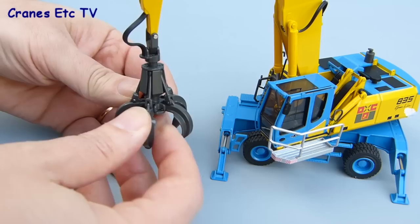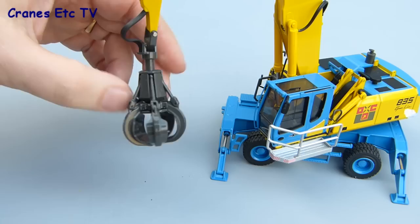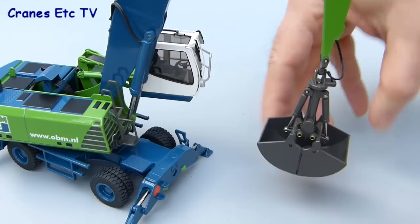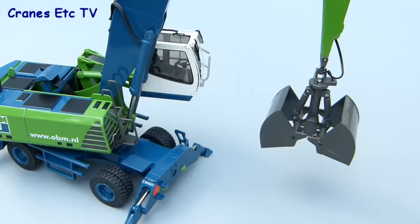The work tools work well. The orange peel grab opens up quite widely, and with some careful posing you can close it and actually get it to grip something so that it can hold it. The tool also rotates nicely on its connection. The clamshell grab also rotates on its connection and opens up very well, with stiff cylinders which hold the pose. This is a good quality part included with the special livery versions of the model.